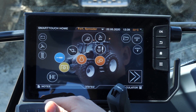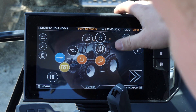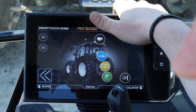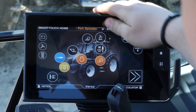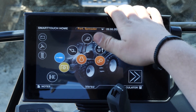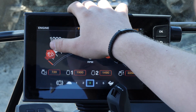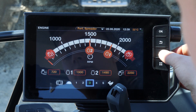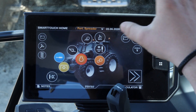Let's have a quick look at our Smartouch armrest. Here we have our main screen where we can swipe from left to right. We have all our main buttons in the same position as in a real tractor — for example, here is our engine, where we can change our minimum and maximum speed. With the home button, we get back to the start at any time.